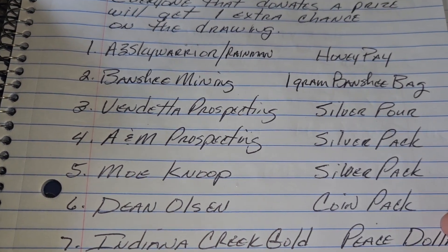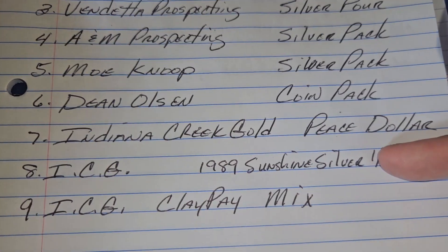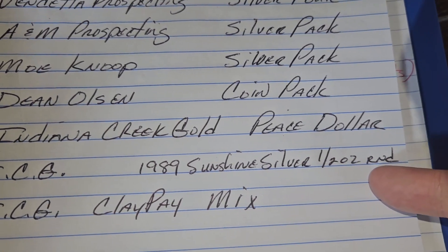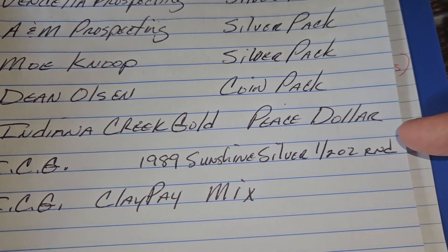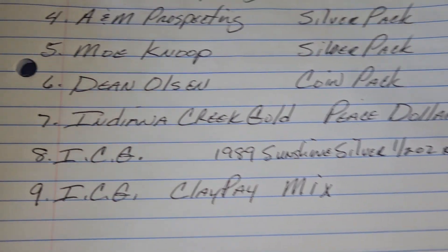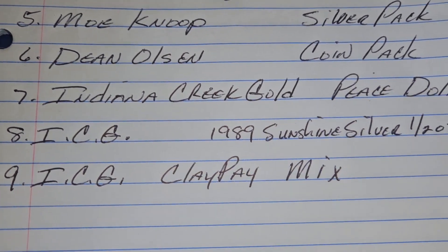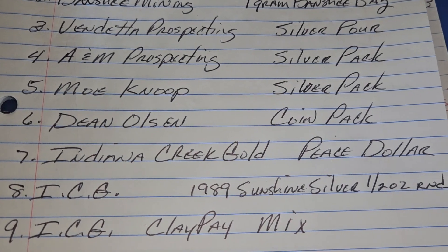I think it is James Culver that I traded for this — a 1989 Sunshine silver half ounce round — and we're going to put together a Clay Pay mix. We'll figure out what that's going to be when we get to it.